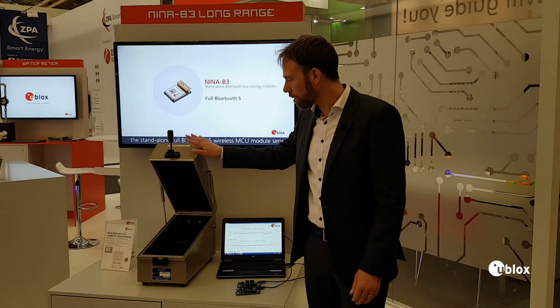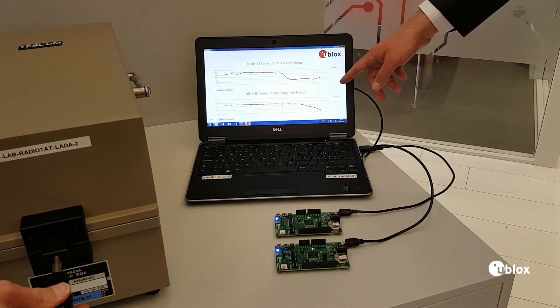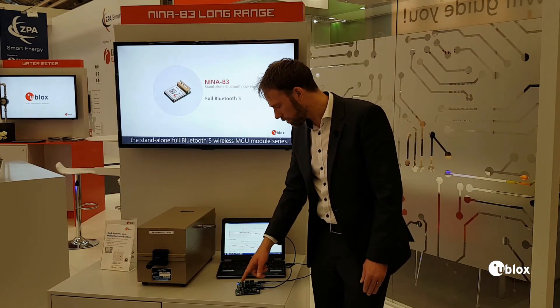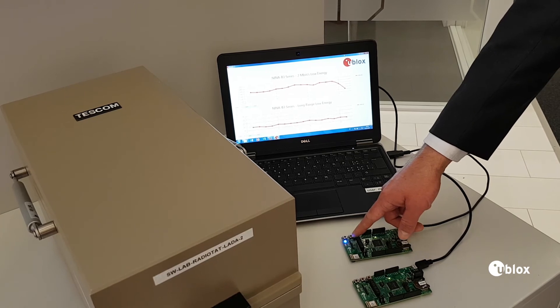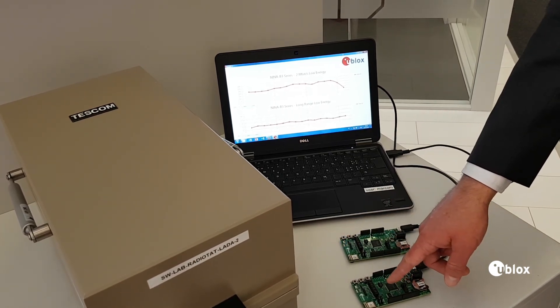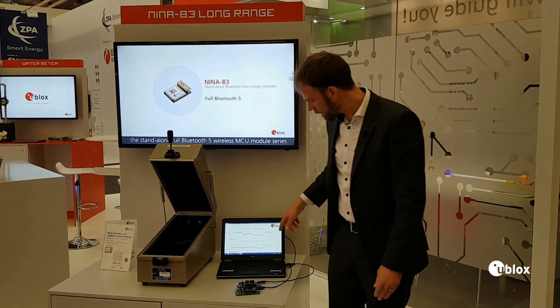When we close this box, the high throughput data link stops while the long range mode is still able to communicate. We see it also indicated here on the boards — the long range board has the blue LED, and the two megabit per second board has no flashing LED. And open it up again, the communication is back up.